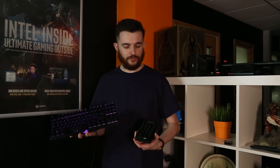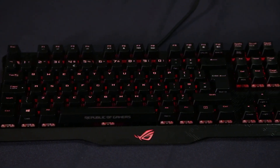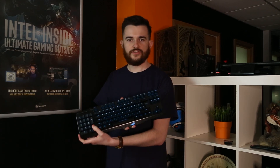This keyboard is one of the more premium ones in the ROG lineup, and one of the really nice features about this numpad is that you can attach it quite simply to either this side or this side of the keyboard.